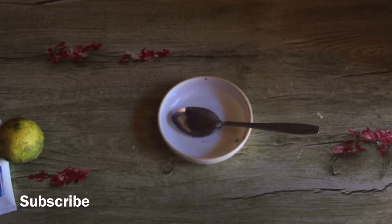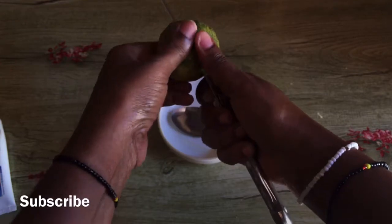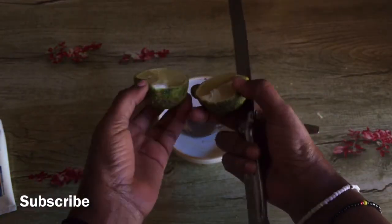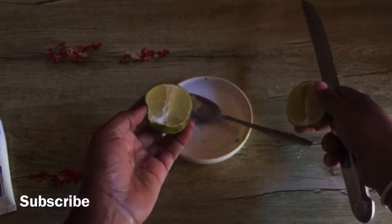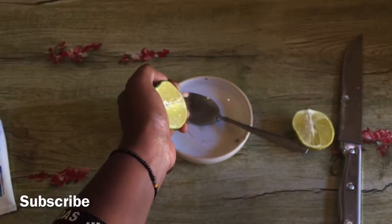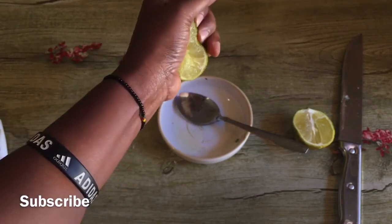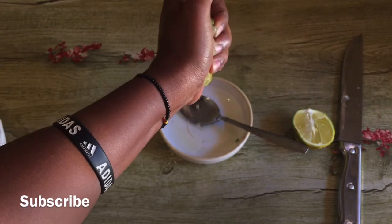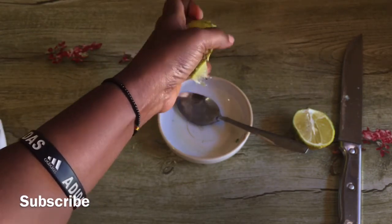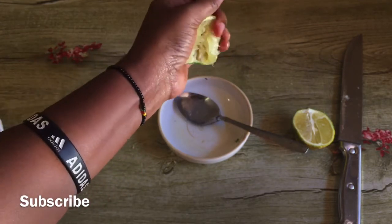What we're going to do is cut your lemon into two pieces and squeeze the juice out — about half a spoon. I think that is enough.